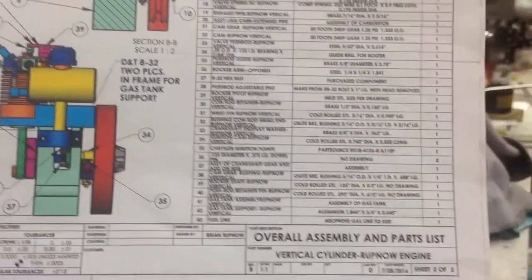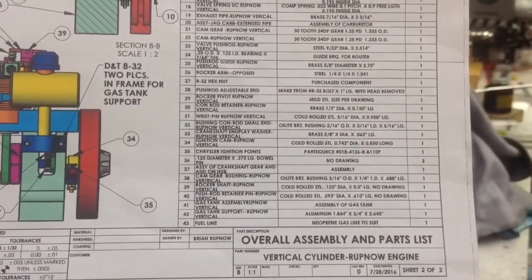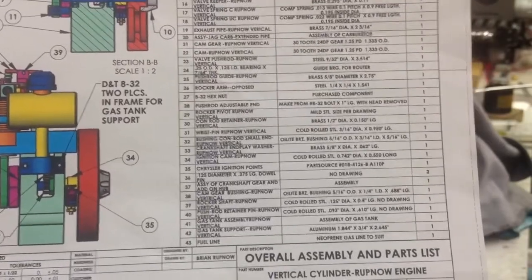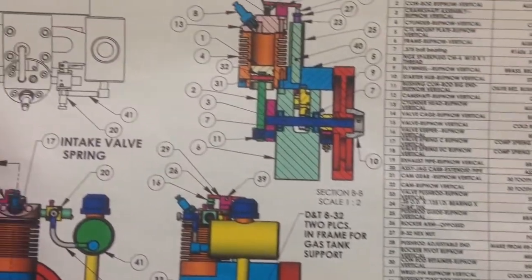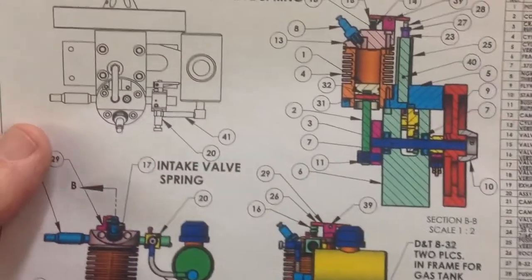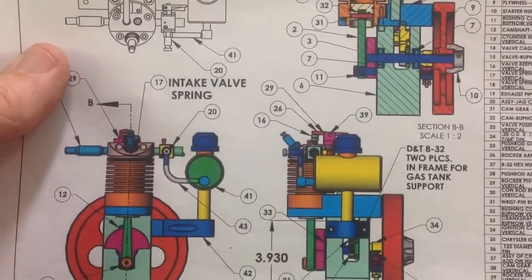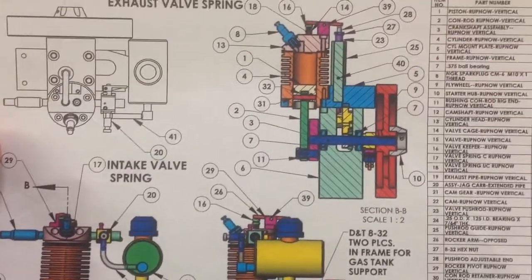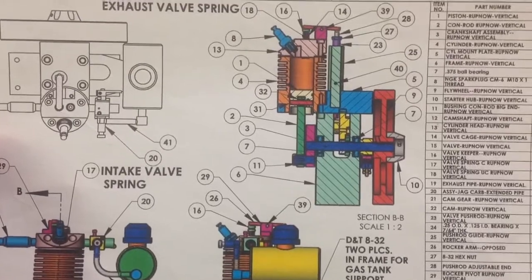I've just completed a build of the Rupnow Vertical IC Engine, with plans from Ryan Rupnow. Thank you, Ryan, for those plans — easy to follow and made for a nice build. I thought I'd show what I've done.